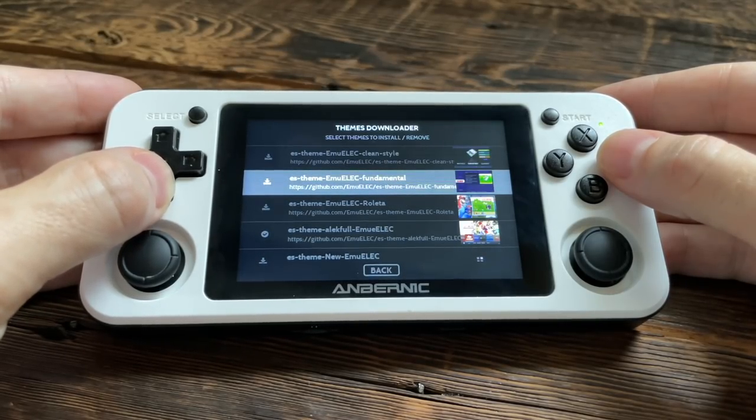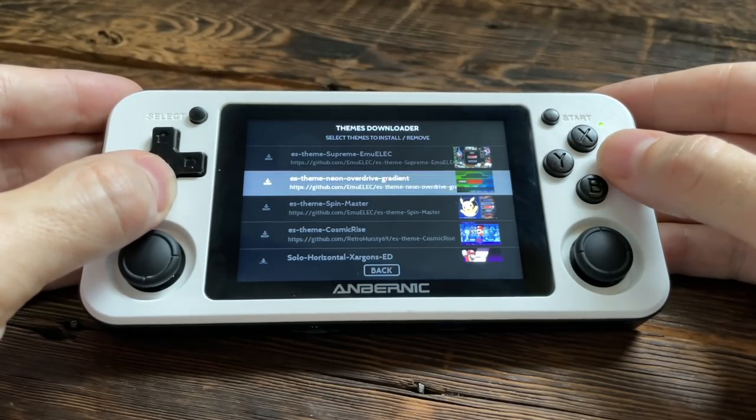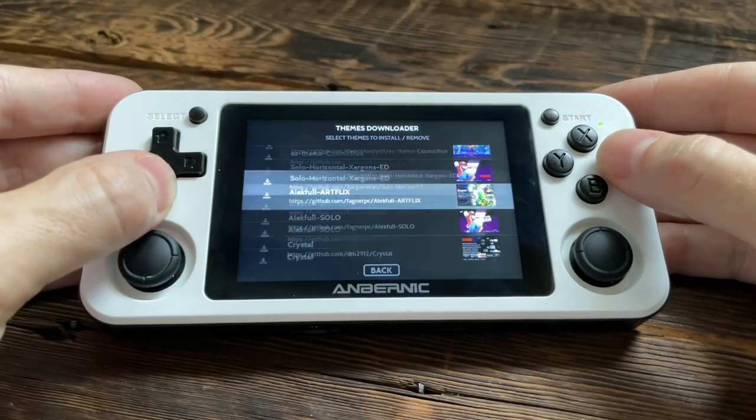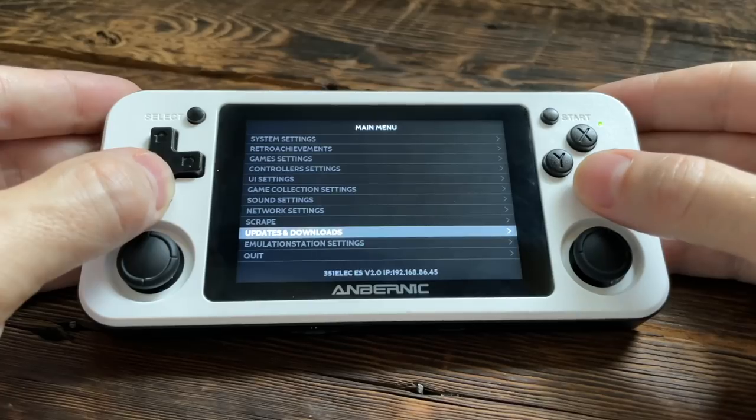One is to tell you about all the cool new features that are available, and two, I want to convince you — if you're using the original firmware on your device — to move over to this one. This is the quintessential perfect plug-and-play firmware for the RG351 devices. Let's jump into this.